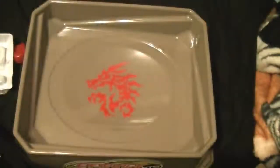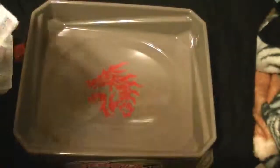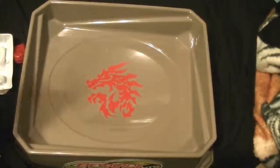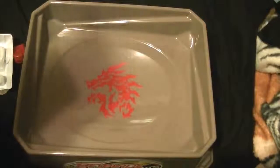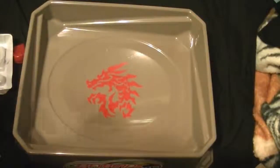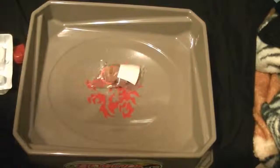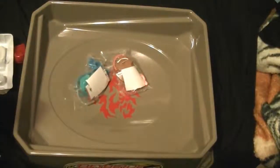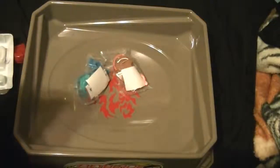So I'm going to crack this sucker open. I didn't break the tape before the show. There you go, a bunch of stuff. I'm pretty sure you guys know what's in there. Let's crack these guys open.